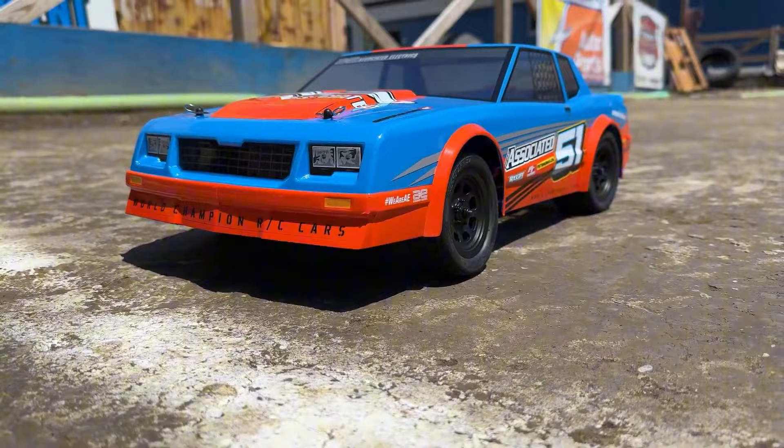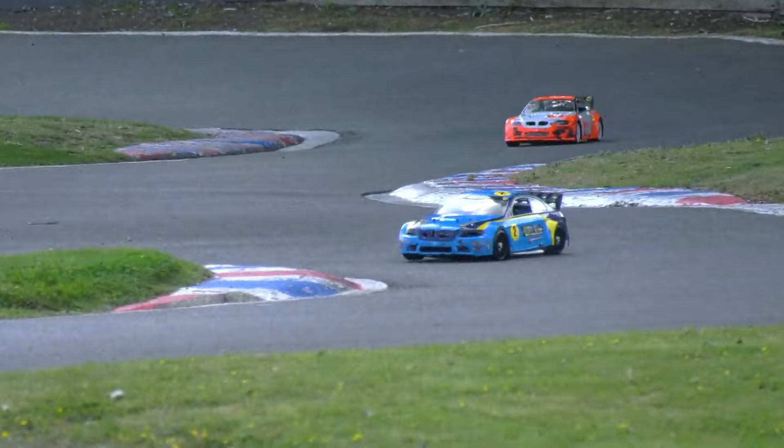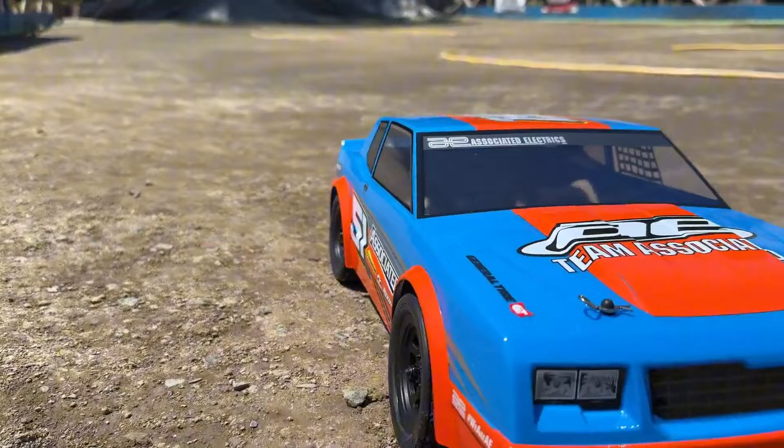Our lineup has it all, from models that reach incredible speeds to legends that prove their toughness on the roughest terrains. So, which one's the best? Jump into the video to find out, and here's a big surprise.